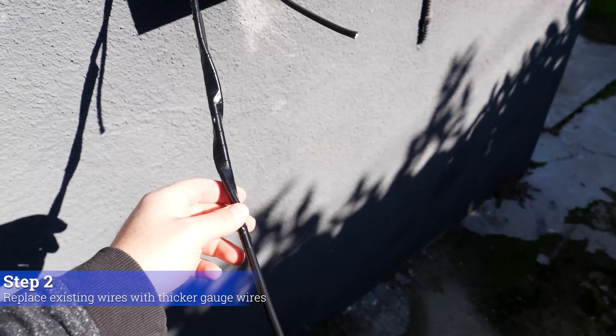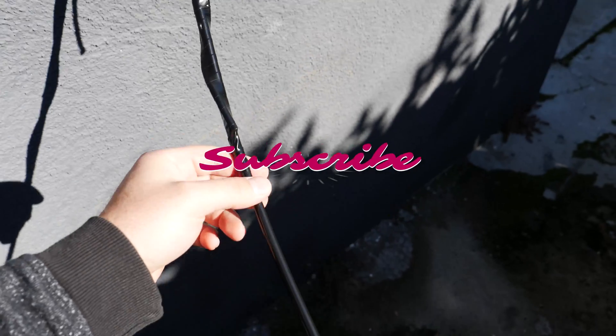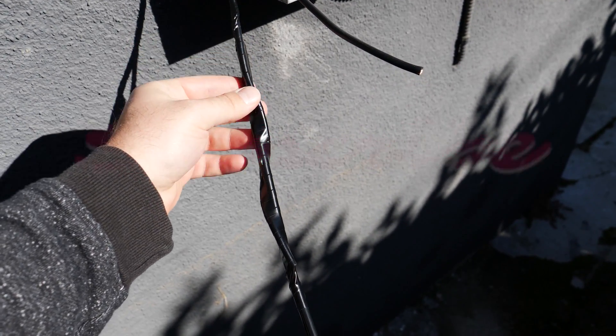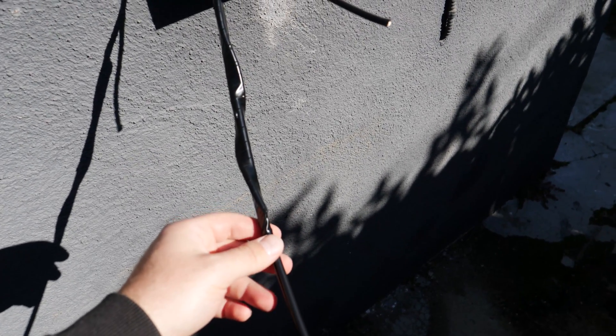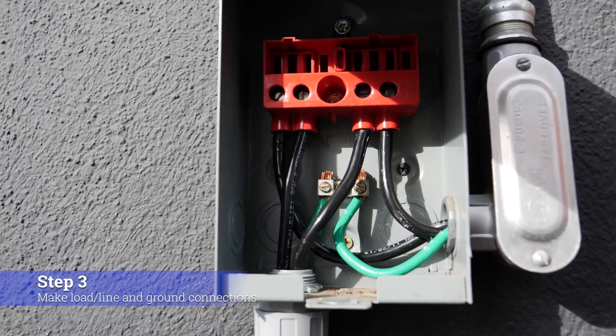Instead of using fish tape to feed the wire through, what we did is we connected the new 4-gauge wire to the existing 8-gauge power wire using electrical tape, and we pull from one side and push from the other — that's how we get the wire through. We already did that with the ground wire as you can see here, so we got the new wires through.